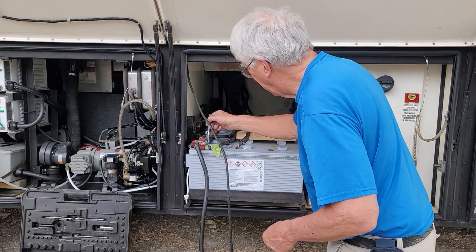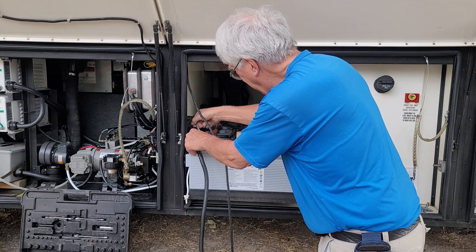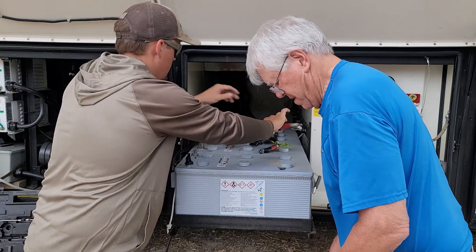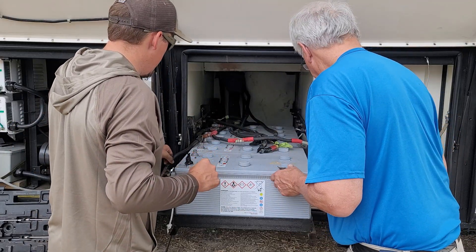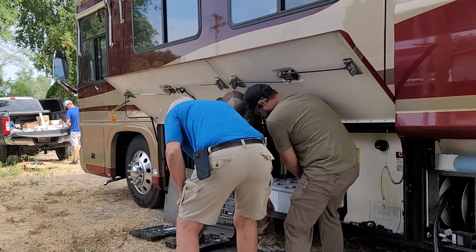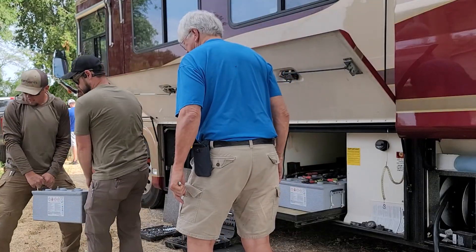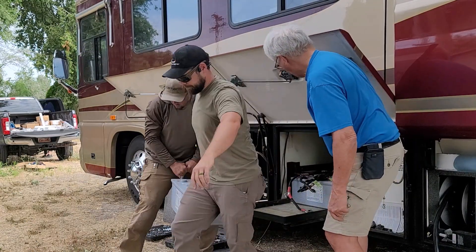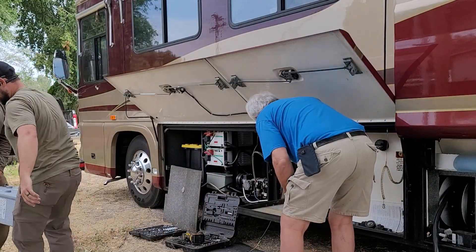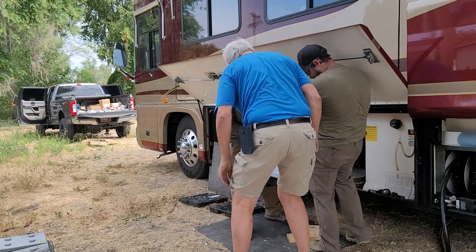These old gel batteries are still live while we're removing them, and they each weigh about 150 pounds. In total there was 23 kilowatt hours of capacity in these batteries, but only 50% of it is usable because they're gel batteries. They were wired in parallel, meaning it's all 12 volts and 1,800 amp hours, which sounds great on paper but in real practical use doesn't actually last very long with a rig of this size.